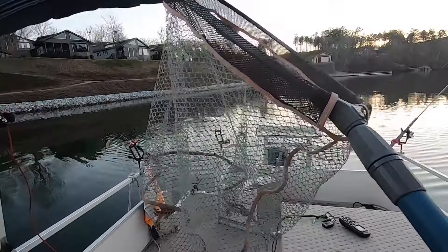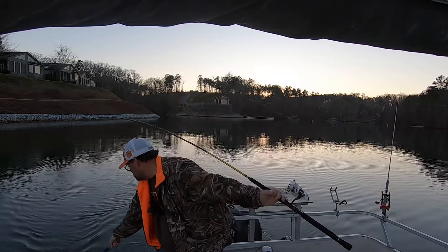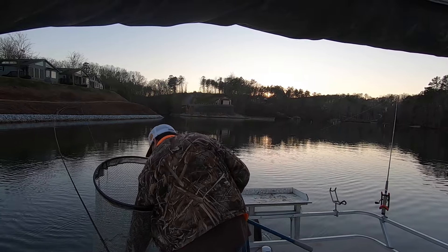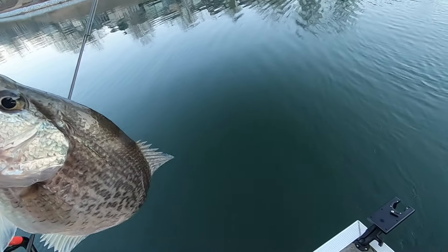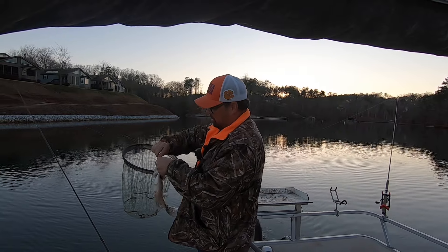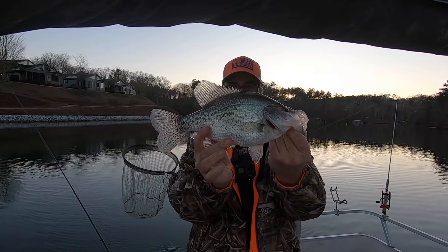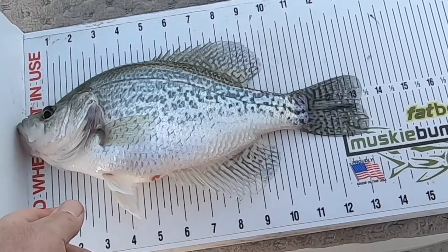Wasn't prepared — was getting ready to call it a day, head to the house. Oh my, what a fish! I thought it was a bass the way the rod was over, and you can see it's on that little white jig. Oh my goodness, that's a good one. That is a good fish. Not as long as what I thought — this fish isn't but 13 and a half, 13 and a quarter inches.